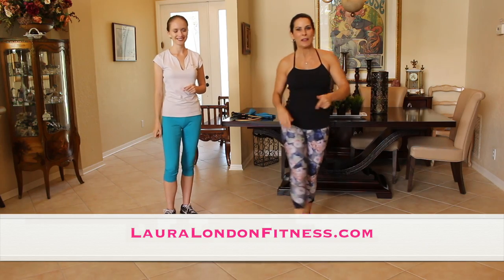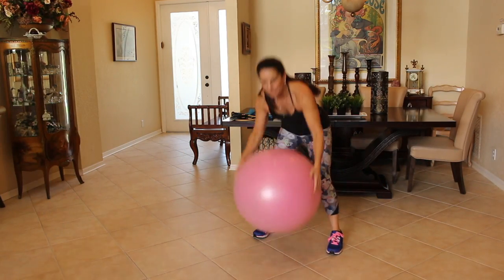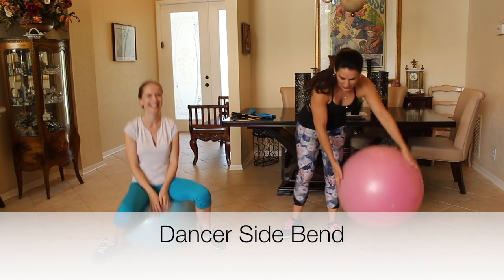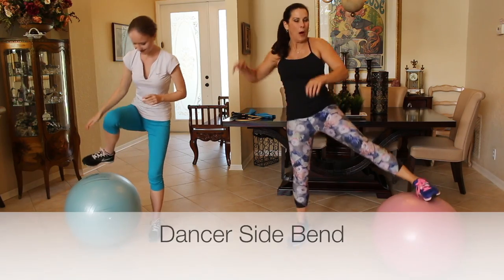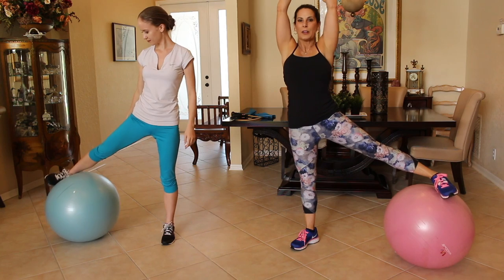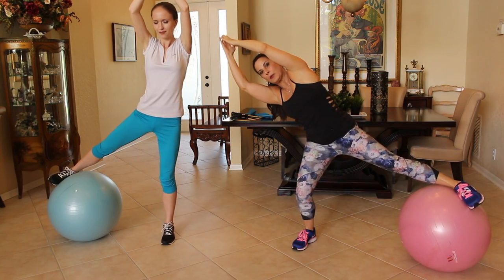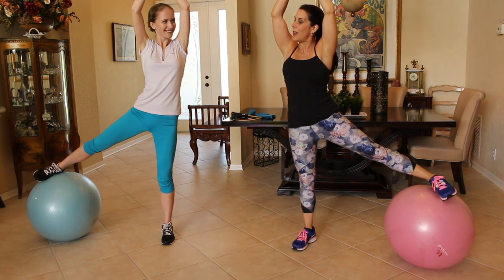First exercise, you're going to need your stability ball. So grab your stability ball. The first one is a dancer side bend. Grab your stability ball — you're going to put your foot on top of the ball. We're going to put our hands over our head, squatting down slightly and leaning out to the side and coming back up. We're going to be doing each exercise 10 times.